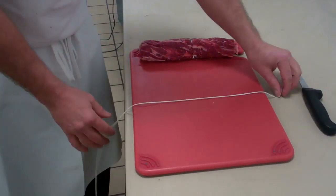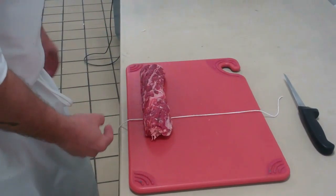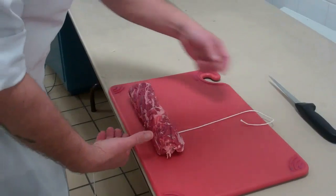So the first thing you're going to do is take your string and put it down on your table. You're going to take your roast and put it close to the edge of the table. You're going to then have about 12 to 16 inches of excess string from the back side of your roast.